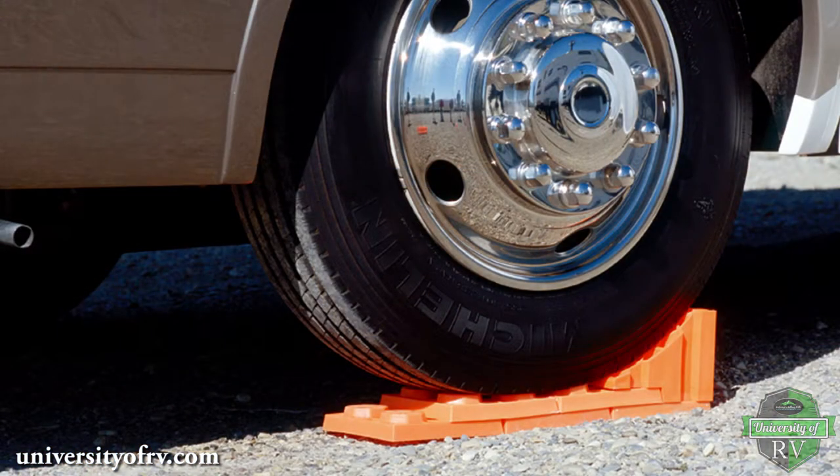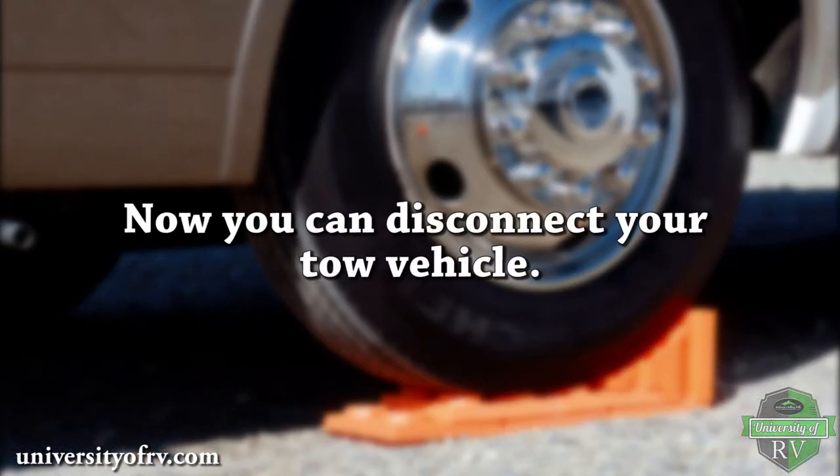Next, chock all your tires on both sides of your RV. Now you can disconnect your tow vehicle.